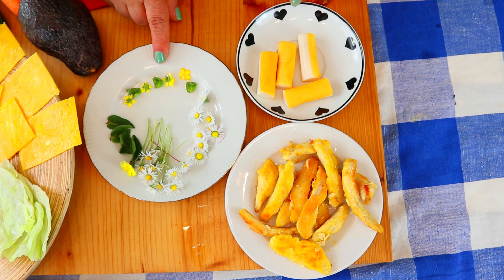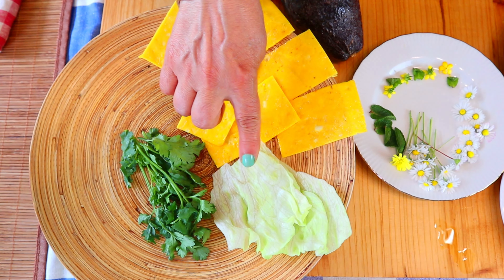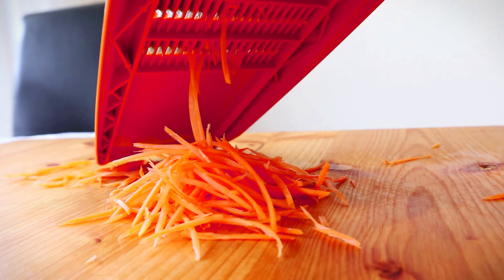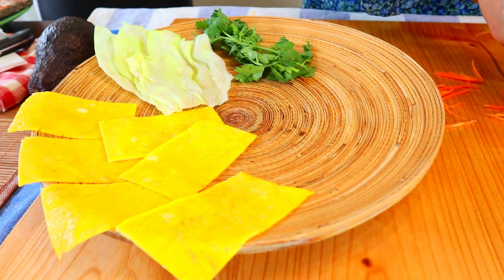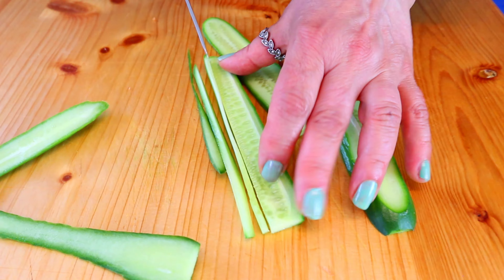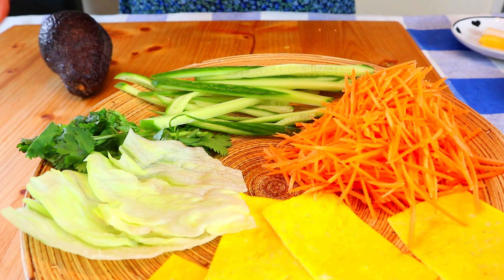For the spring rolls we need some daisy flowers, surimi sticks, some fried chicken, lotus, coriander leaves, omelette, avocado, cucumber, and carrot. Let's start with grating the carrot.